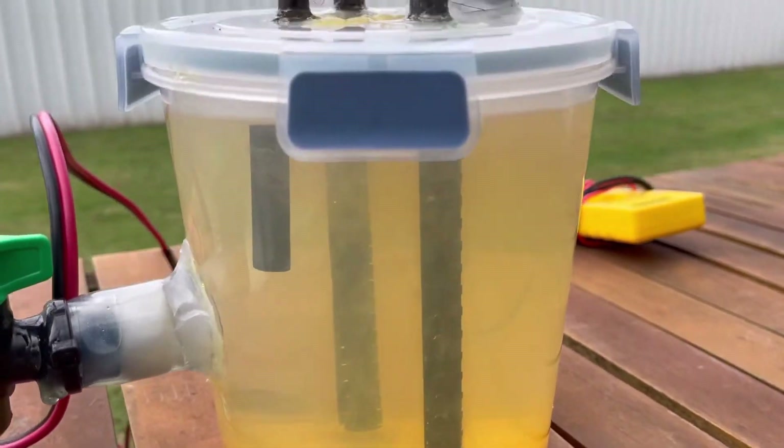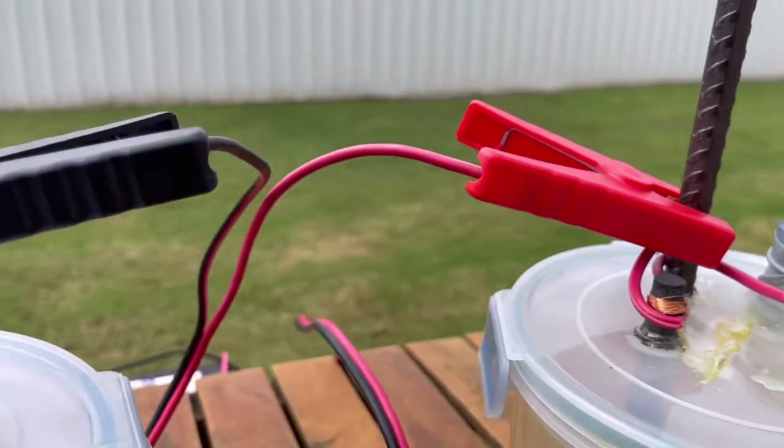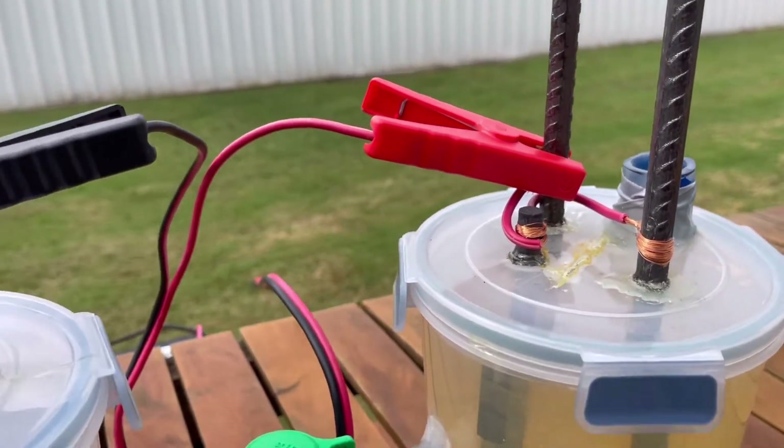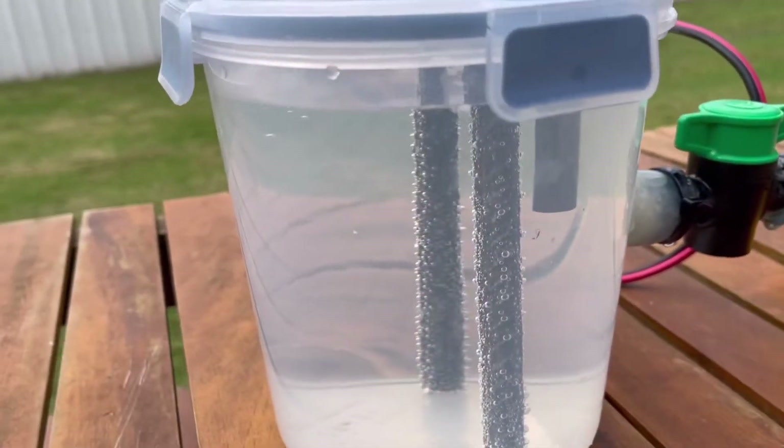However, I could reverse that effect. The way you'd reverse it is by simply taking the negative clamp and putting it over where the positive is and reversing them. However, you would lose your sodium hydroxide on this side.